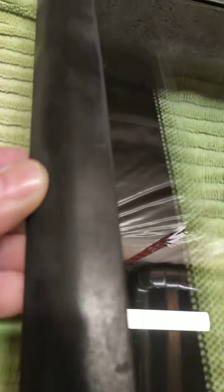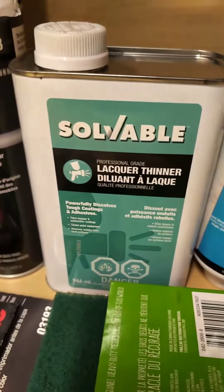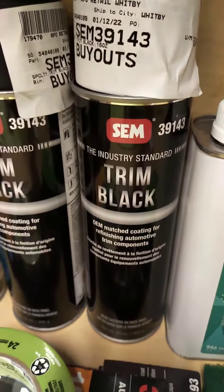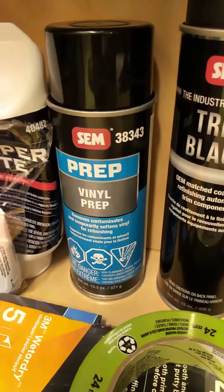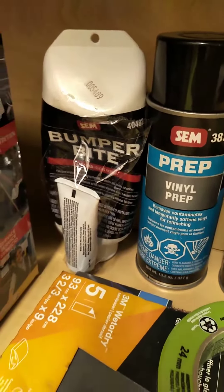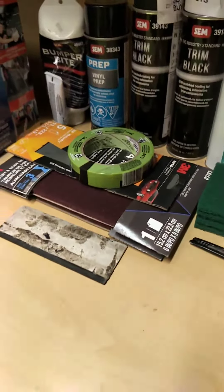Products — of course I'm always using the SEM product line. Starting with the SEM soap, lacquer, some paint from SEM which is the trim black — it's like satin black — vinyl prep, and bumper bite. Bumper bite's the stuff that actually fills all the holes, makes it level, then you have to sand it.